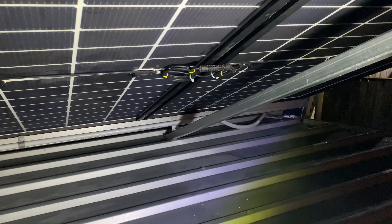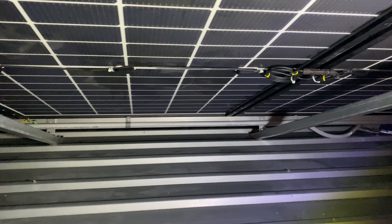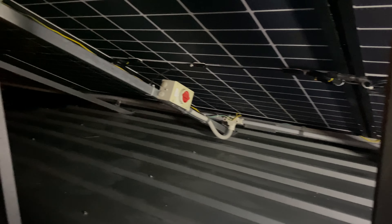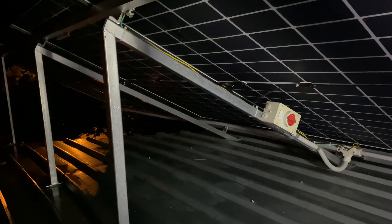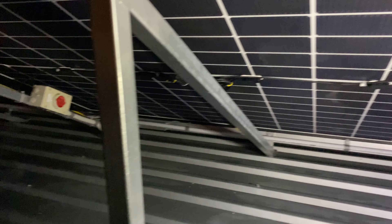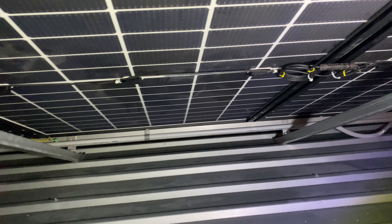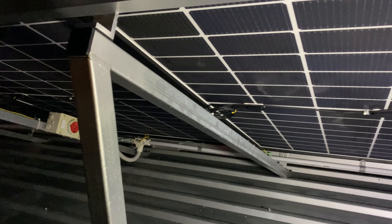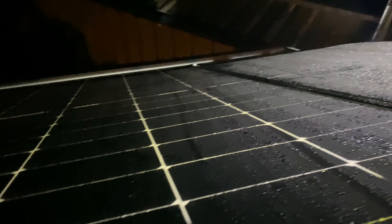All done — everything's neat and tidy. Six panels are completely installed. Set up like this, these bifacial panels will absorb the afternoon sun coming from this angle over here, and then in the morning on the other side. It's pretty much northeasterly this array, so it'll catch all the morning sun.